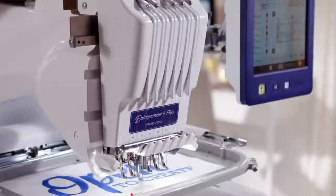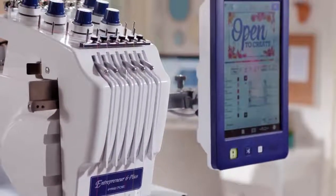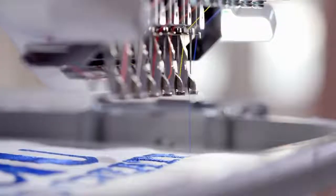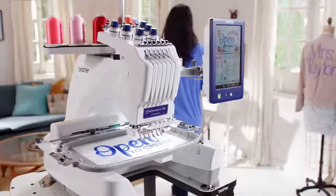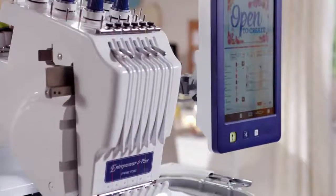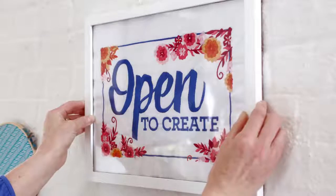Open to create. That has a nice ring to it, doesn't it? Especially if you want to take your embroidery hobby to new heights or start selling your creations. Now with the new Entrepreneur 6 Plus 6-Needle Embroidery Machine from Brother, it's easy to go pro right from your home.